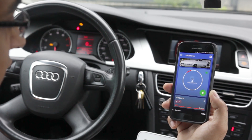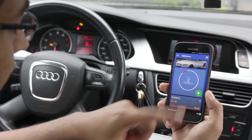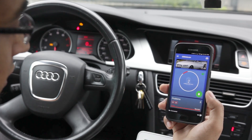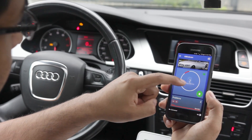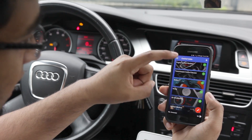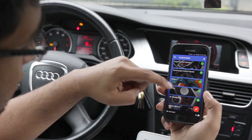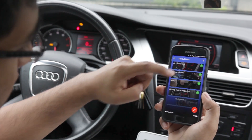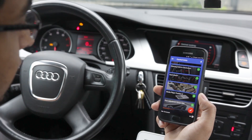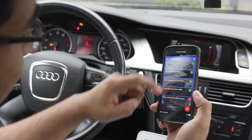The scan is done and it says there are two faulty control units. If you hold the green garbage can button you can clear them — we're not going to do that because we want to find out exactly what's going on. As you scroll down you have all the modules listed, starting from your engine to central electronics and all the way down. Keep in mind if you have a newer vehicle you'll have additional modules.